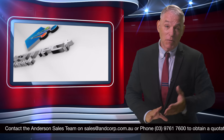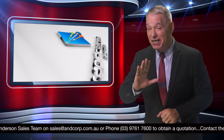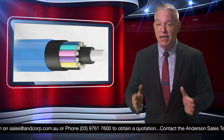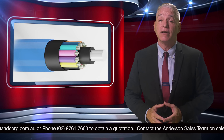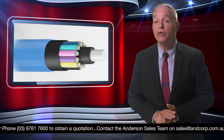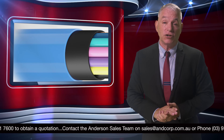Great news in the fiber-optic industry: the Rapid Connect Mini Loose Tube fiber-optic cable is the latest advancement in Anderson Corporation's fiber-optic product range. With Australia's distinctive environment conditions in mind, the Rapid Connect Mini Loose Tube cable is manufactured here in Australia to ensure that they are suitable and reliable for outdoor use.